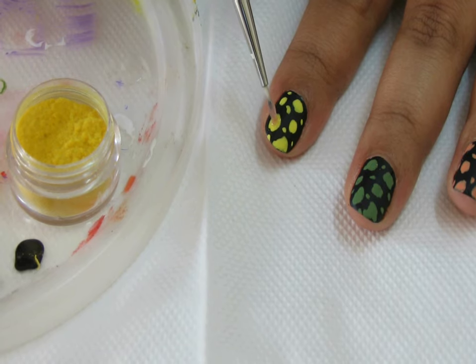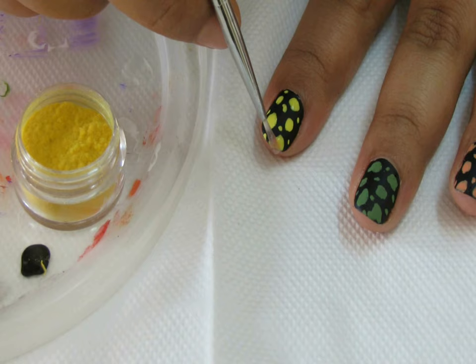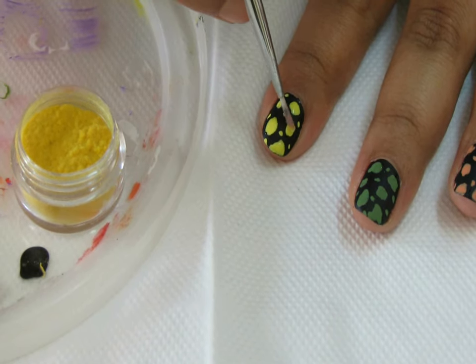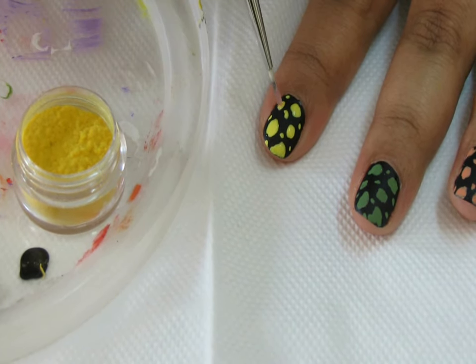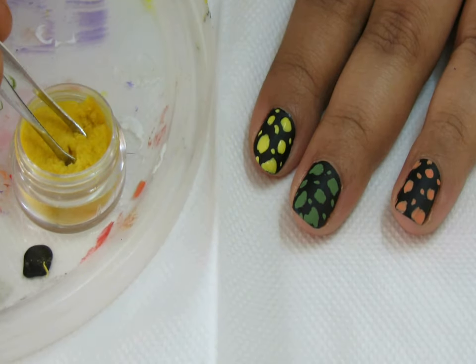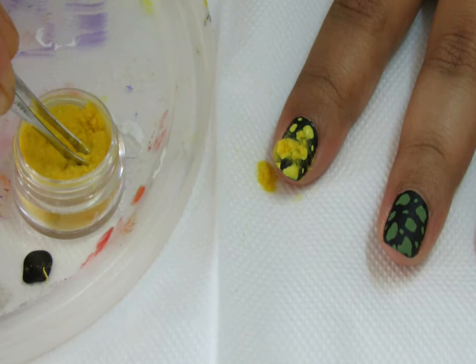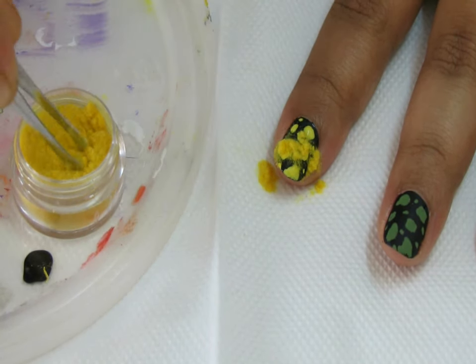Then take a drop of clear polish on a plate, and using the nail art brush, apply it on the big dots you have made. Do not apply it over the small dots — only cover the big dots with the clear polish.